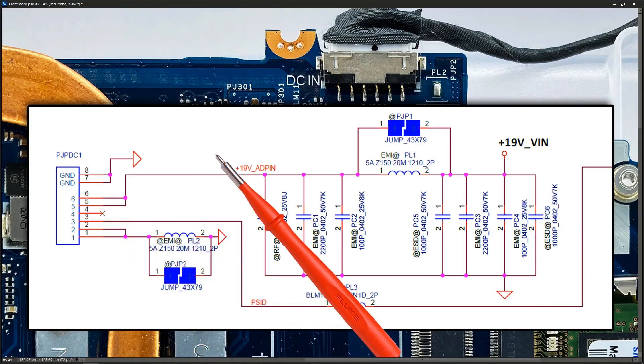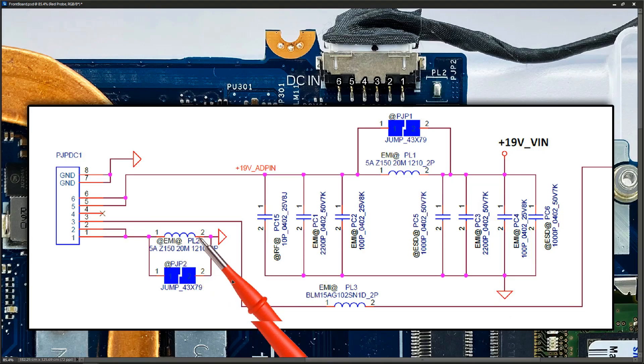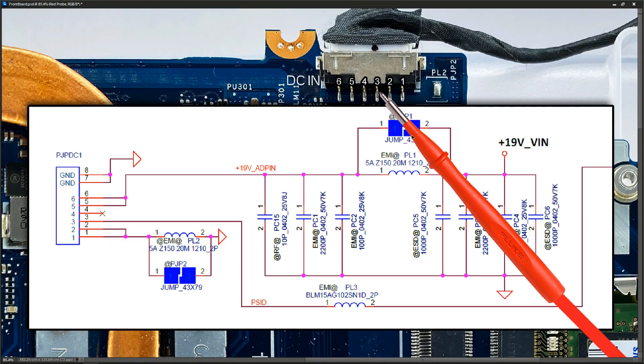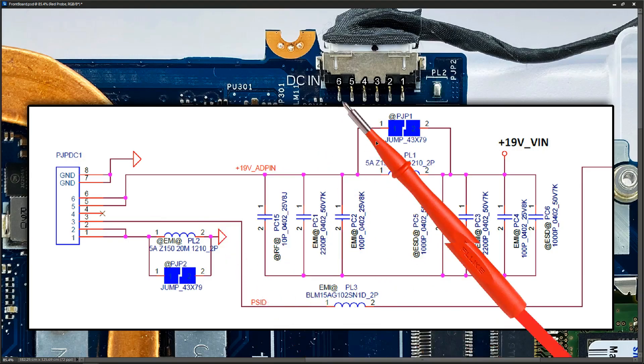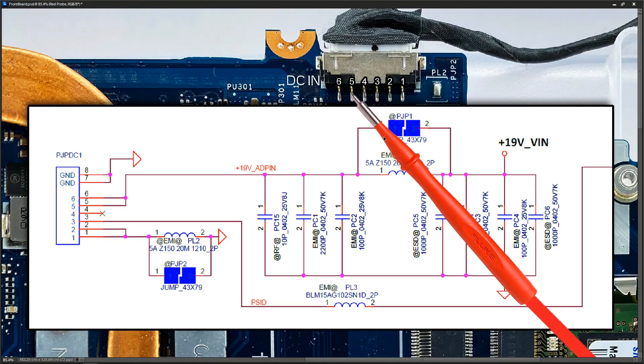I've checked these on the board and they map out as follows. Pin one, as you can see from the diagram, goes through an inductor to ground. Pin two is the same. Pin three is an ID pin — that's the PSID pin here. Pin four is marked with an X so I don't think it's connected. Then pins five and six are where our 19 volts comes onto the board.